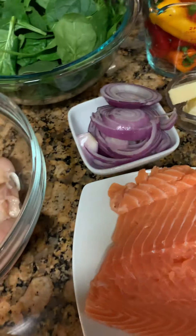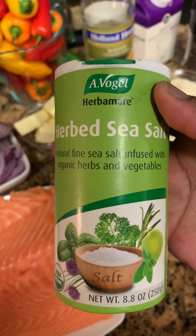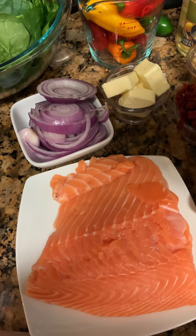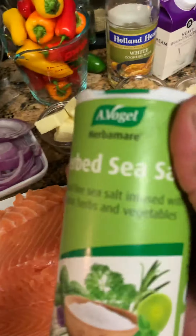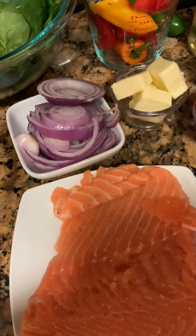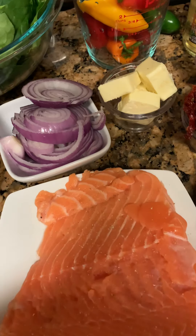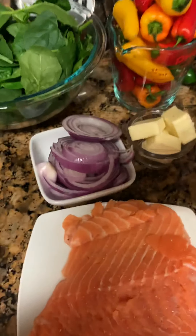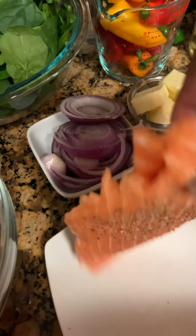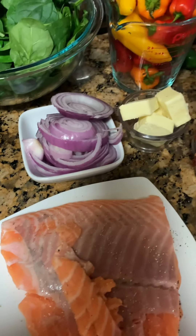I'm going to go ahead and season. I could do it while I'm on camera so you guys can see. This is what I'm using — you can find this at Whole Foods, or we got it from the farmer's market, different places. Just put a little bit of salt — just a little — and a little bit of pepper, just doing that on both sides. Make sure that you pat the meat dry.